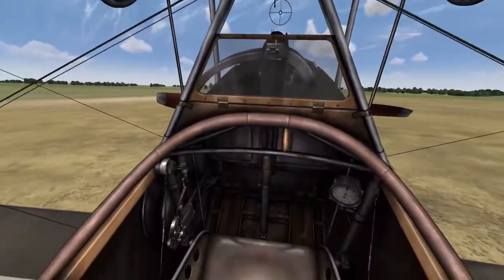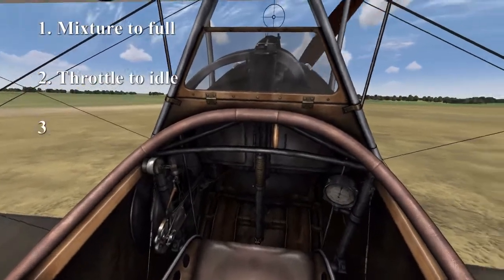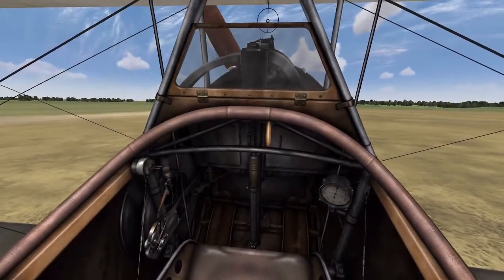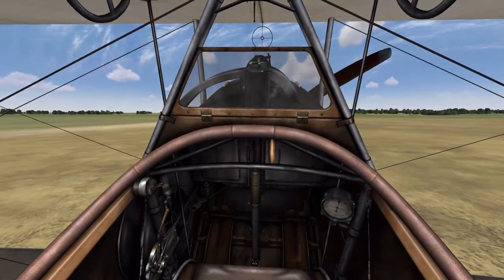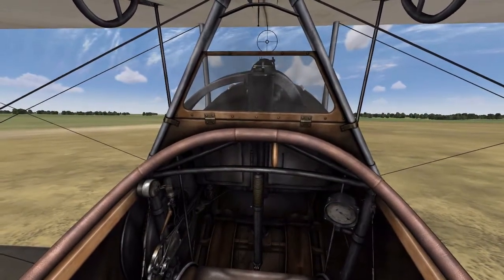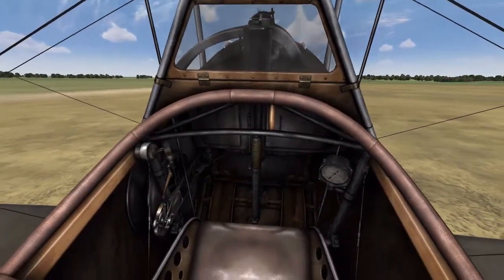Now you just go through the engine start procedure: make your mixture to full, make sure your throttle's at idle, press E to start the engine, and wait for it to start. The engine may not start first time, so just give it a second and it will hopefully fire. There we go, now it's started, so now we need to maximize our RPM for takeoff.